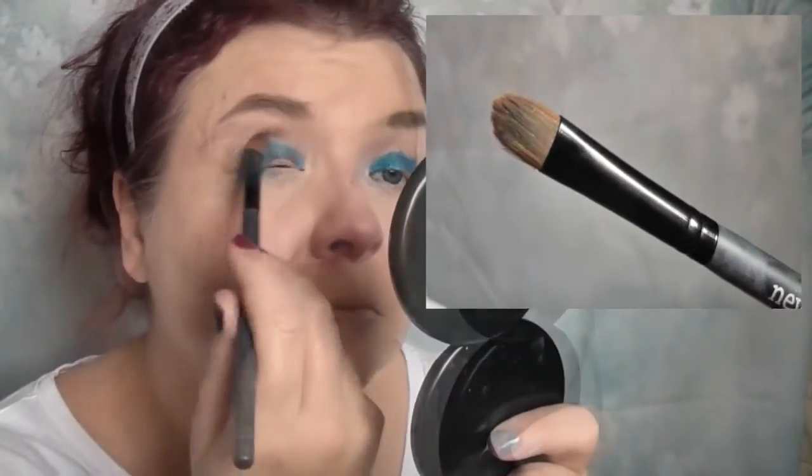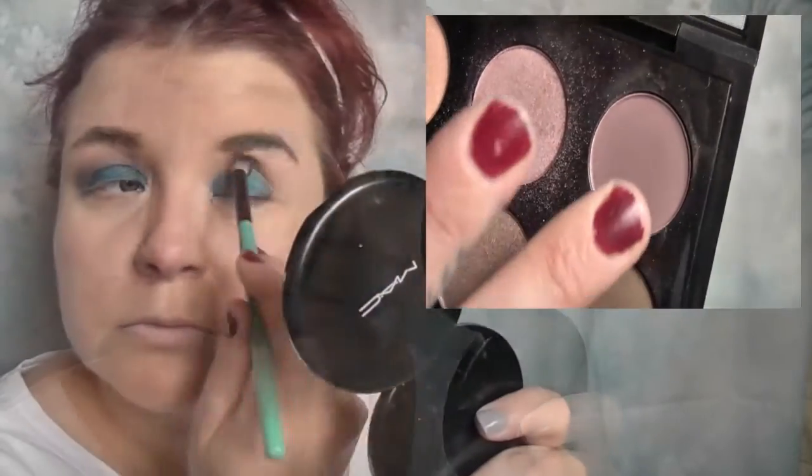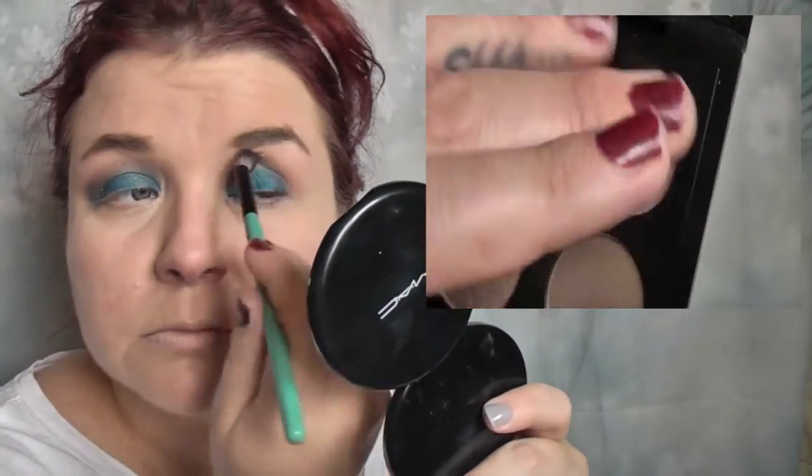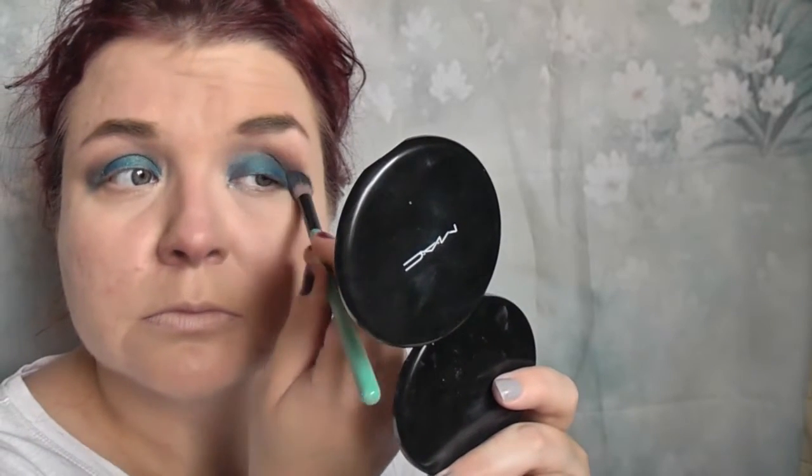Next I'm taking a nameless Neve Cosmetics brush that was sent to me as a freebie from Beauty Chamber with one of my orders. I'm using that to blend out the edges before going in to the MAC Cool Neutrals palette and taking Blackberry on the same brush, just popping that into the crease before starting with the dazzle shadow. I'm just blending it back and forward.